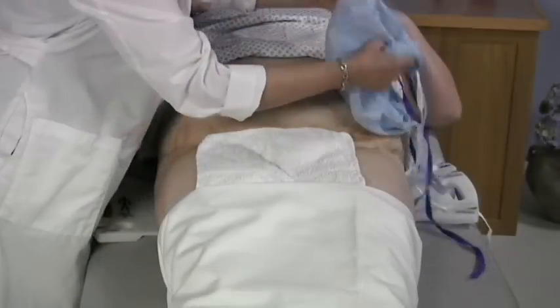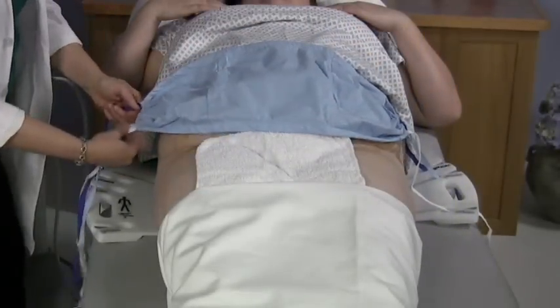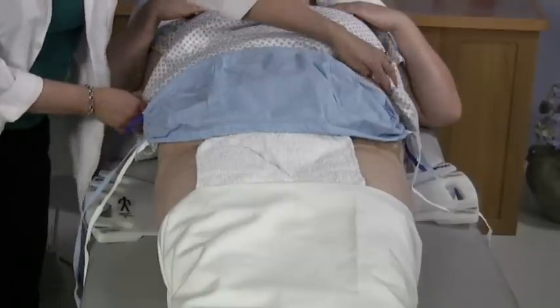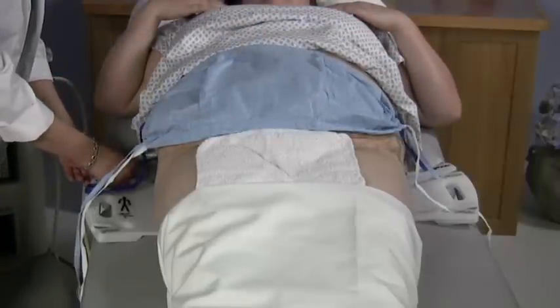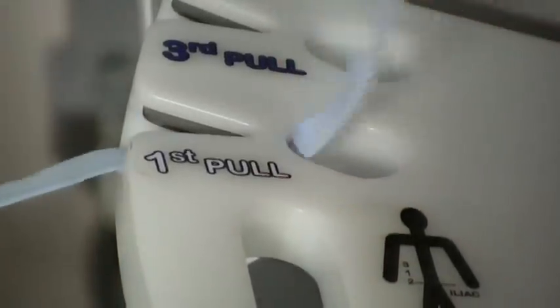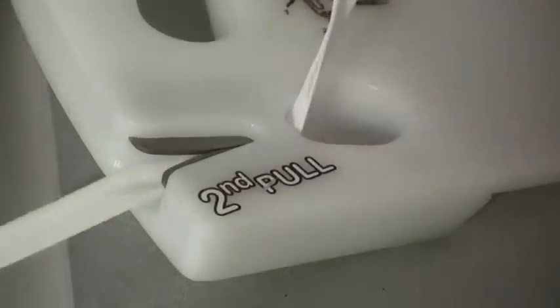Place the disposable web on the patient's abdomen and orientate the web so that the two bottom straps are towards the patient's feet and the single dark blue strap is towards the patient's head. Thread the three straps through the three corresponding cleat sets on both sides of the base unit. The straps and the base unit are color coded to facilitate quick application of the web.